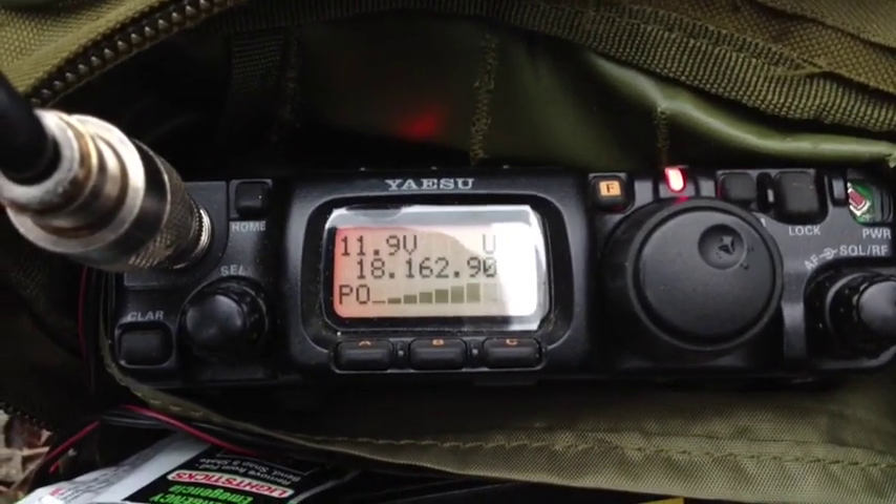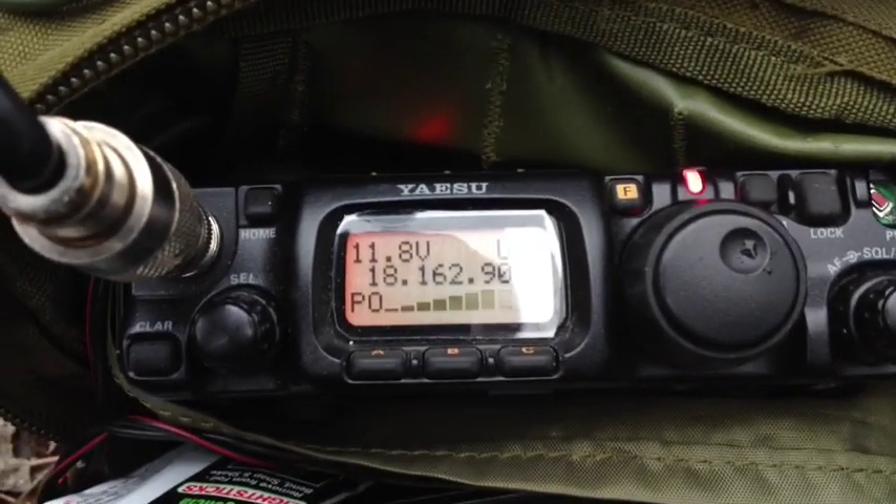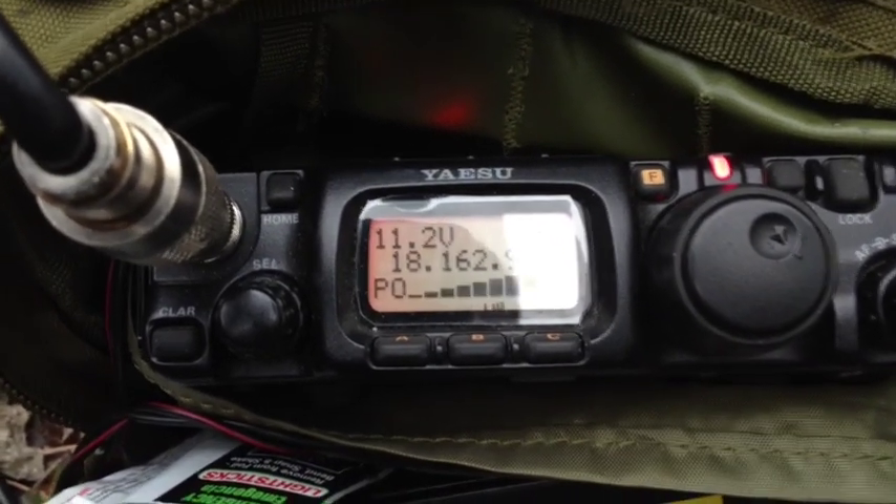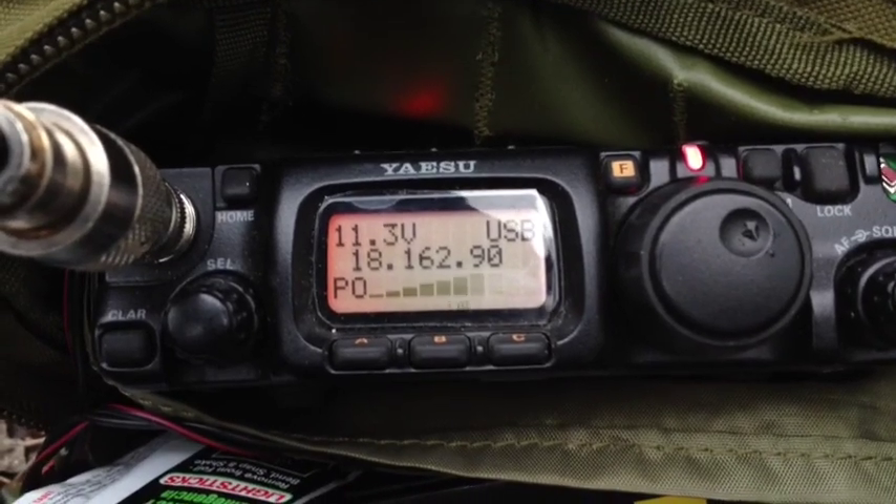Running a Yaesu Fox Tango 817 ND and a tuned long wire, as though we're running vertically. Name is Eric — Echo Romeo India Charlie. Can I get your QTH please, over?